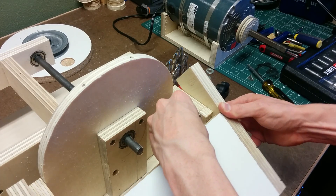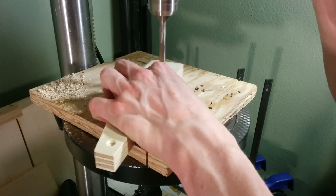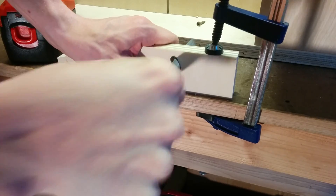To mark where to cut the slot on the edge pieces, I just insert a drill bit through the nut and then spin the tabletop, which marks a line on the piece, and then I can drill that out on the drill press.